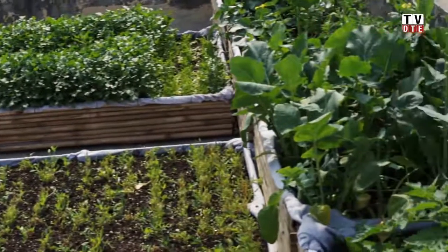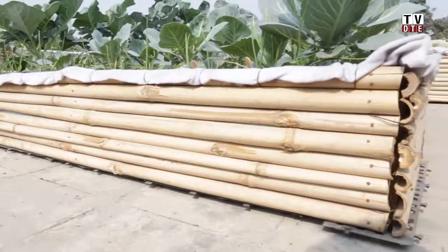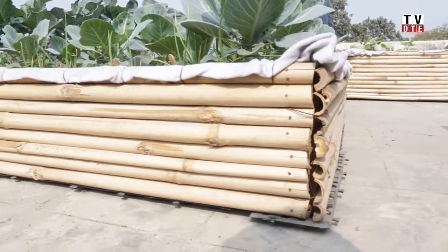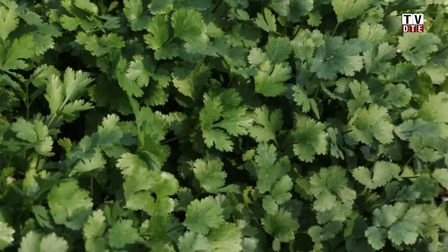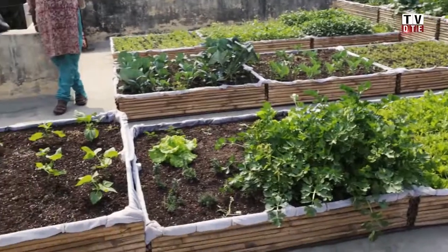When growing in boxes or any confined urban space, the roots of the plants are confined and can't go wherever they want to find nutrients. So the main thing is to feed the plants more frequently than you normally would on open land, and just water correctly.